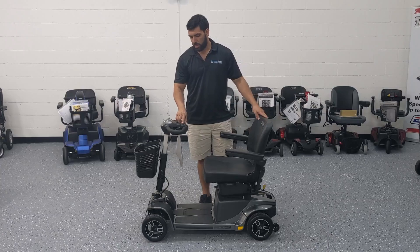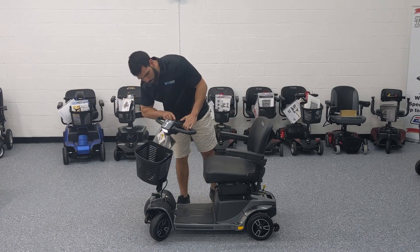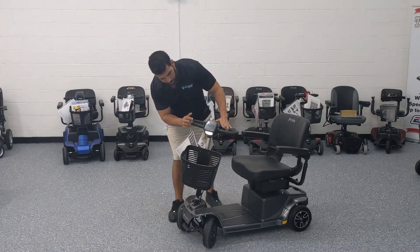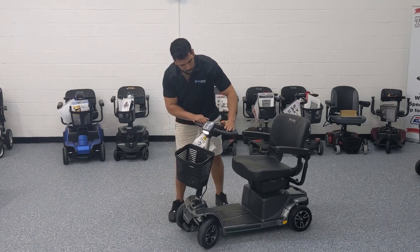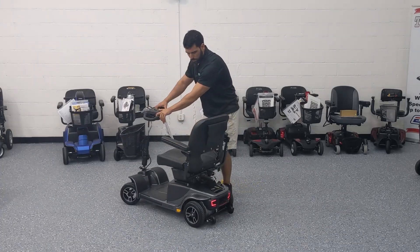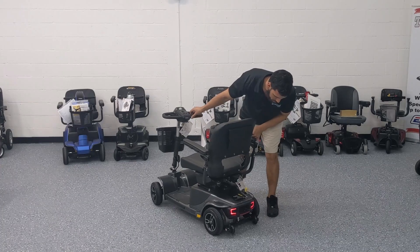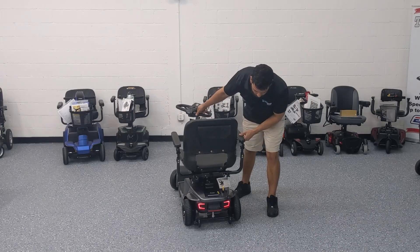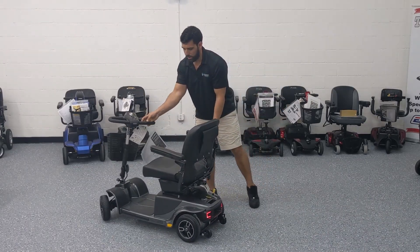To the left of that switch you've got a light switch. When you turn it on you can see a nice little headlight, and it also has rear lights. When moving the scooter forward or backwards you can see the rear lights, which is a pretty nice feature especially if you like to go out at night.